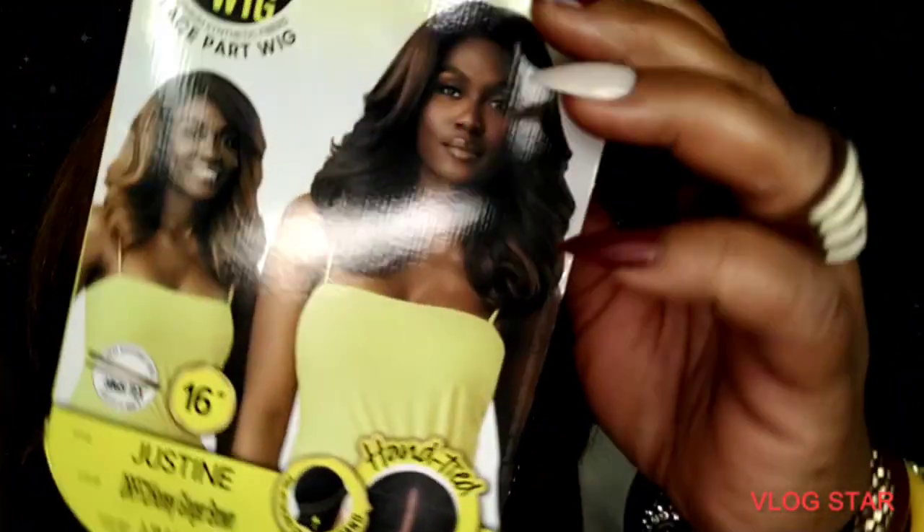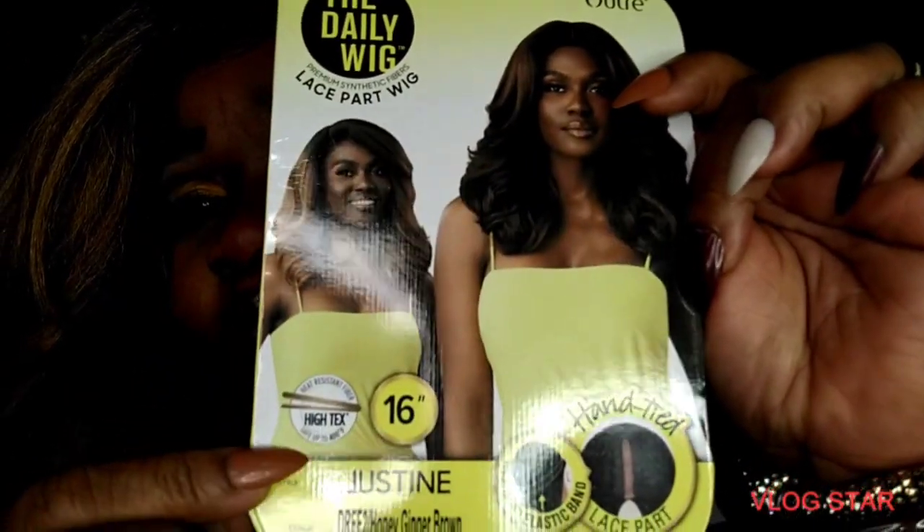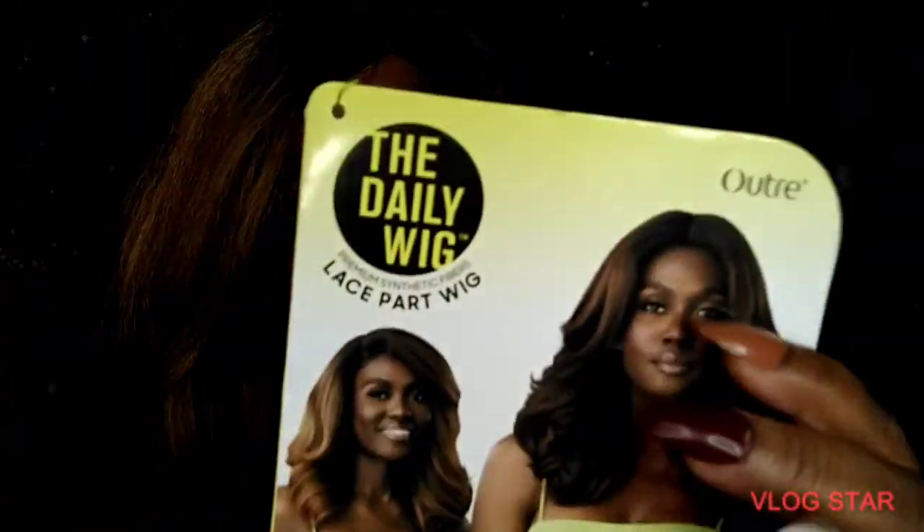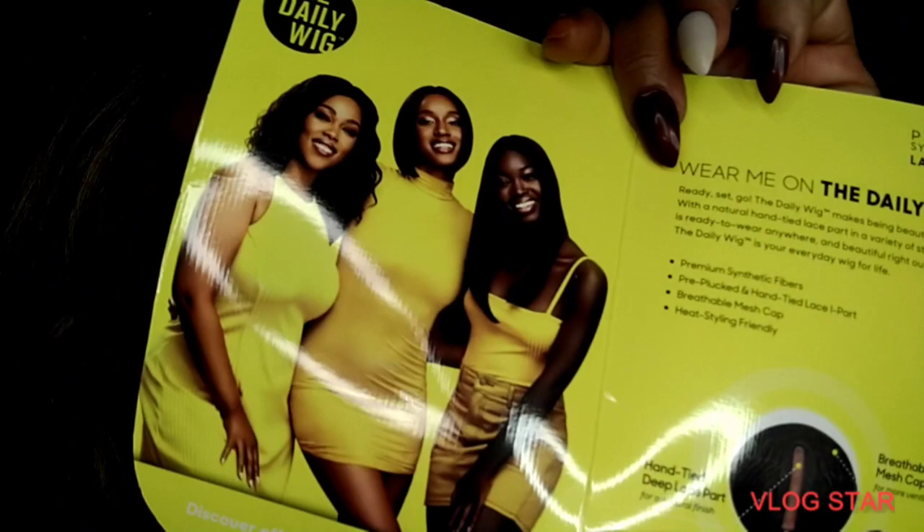Justine 16 inch — it says she's heat safe. Y'all always talking about hand tying something ultra, but ain't nobody hand tied this stuff. I want to see a video, especially if people didn't hand tie it with the machine. Okay, this is the Daily Wig affordable series. I'm not quite sure how much this was — definitely like 20 bucks.